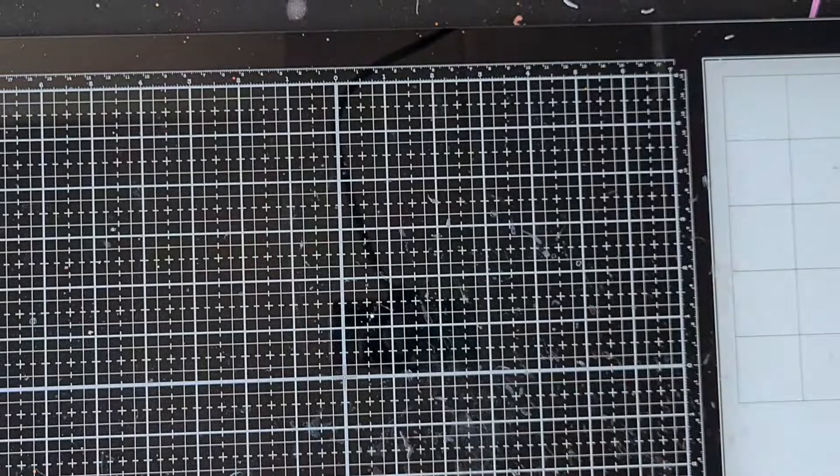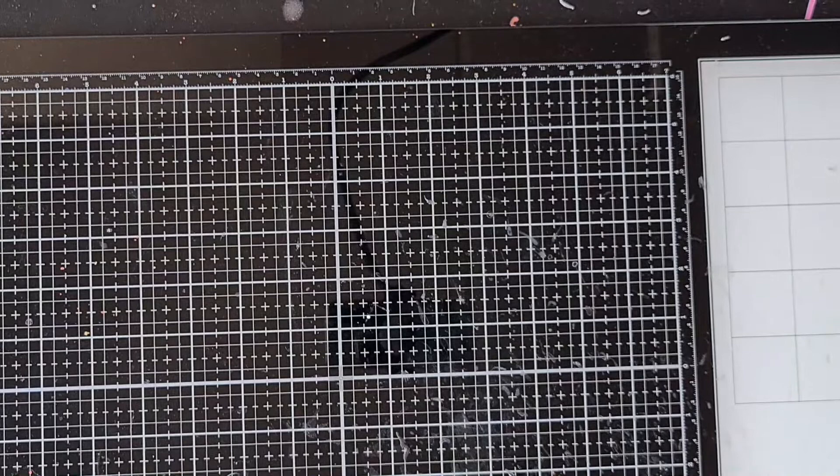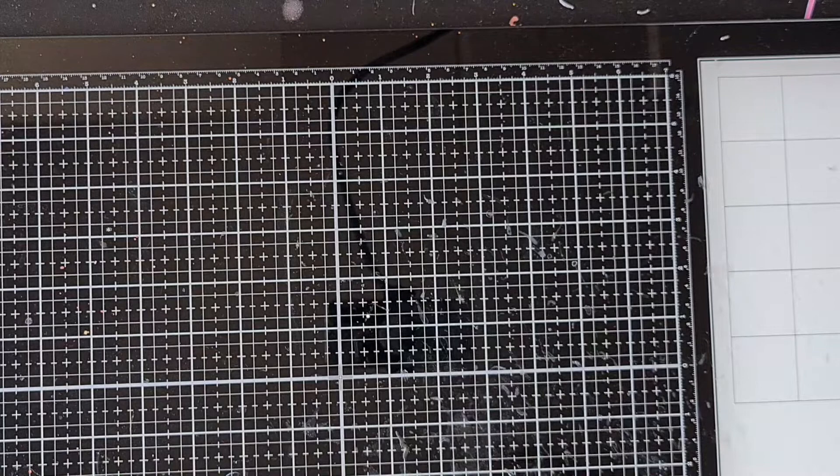Hi guys, welcome back to my channel! Today I'm going to show you a haul that I did. I bought some things at AliExpress again and from some miscellaneous Dutch places and online stores.